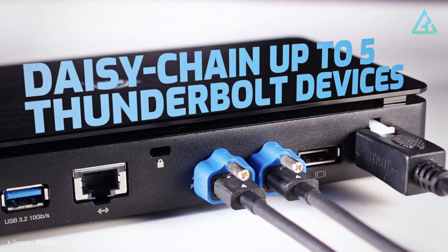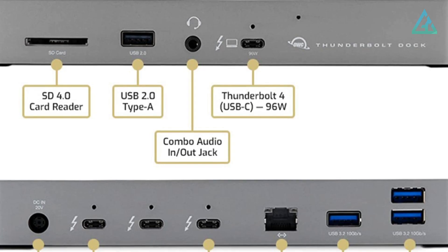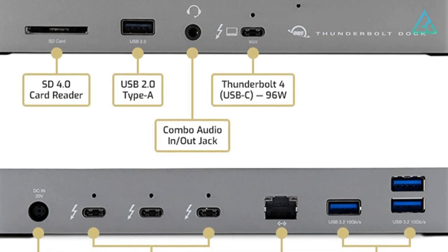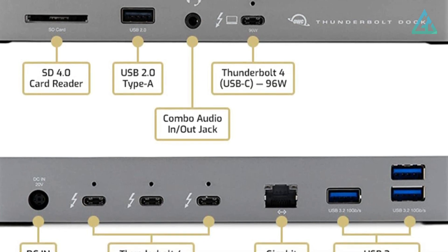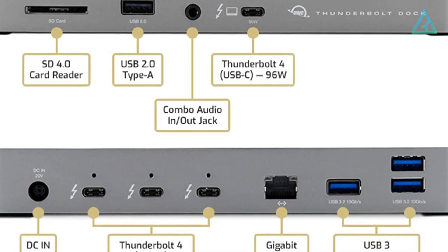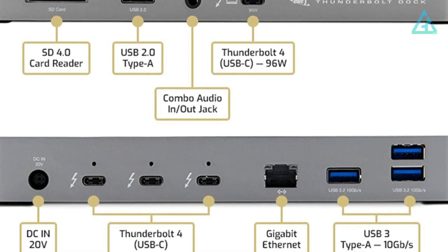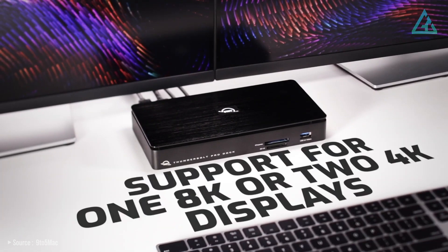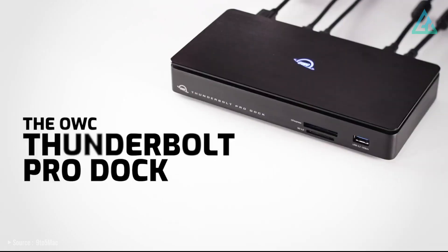The dock connects to the host laptop with Thunderbolt 4 and provides up to 85-watt charging power. There's a USB-A 2.0 port on the front, flanked by a UHS-II SD card reader and a 3.5mm audio jack. The back edge has three downstream Thunderbolt 4, Ethernet, three USB-A 3.2 Gen 2, and the DC power-in. It will handle dual 4K displays at a 60Hz refresh rate or a single 8K display at 30Hz. A first production run of this dock sold out fast, but availability is better now.